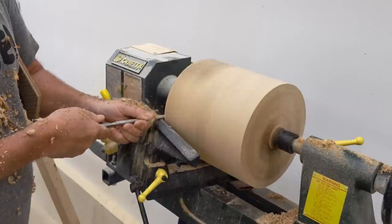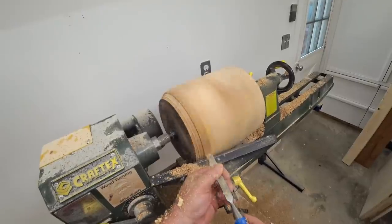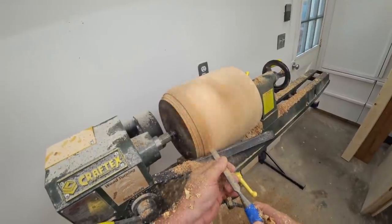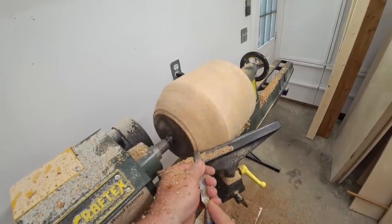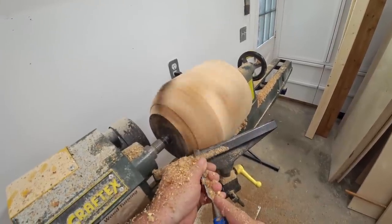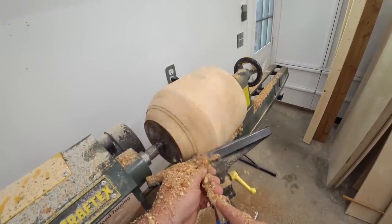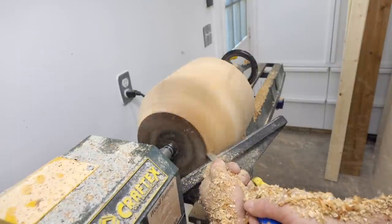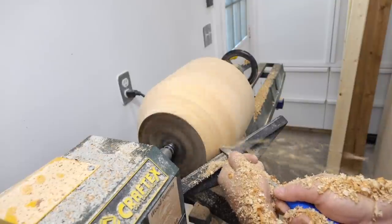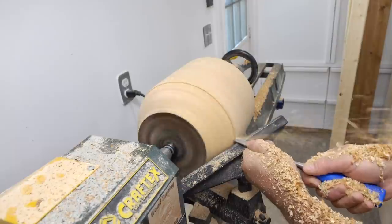I'm going to talk a little bit about the way I'm turning here. I use regular chisels, but what I'm doing is using them like a scraper. Since the wood is dry, that works well — it won't work for green wood. Basically how I do this is in steps; I don't try to take too much material at one time. I'll just work my way across taking little nibbles as I go. This is probably slower than you could do with a roughing gouge, but I don't have one and I didn't learn using a roughing gouge, so I figure it's best to go with what you know.